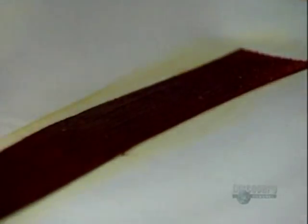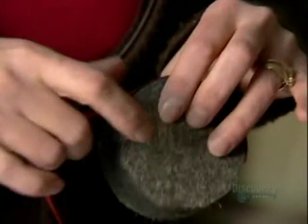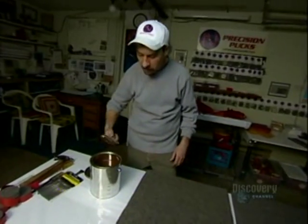The next challenge was figuring out how much adhesive to add to the puck. The glue is important not only for holding the materials together, but it gives the puck weight. Finally, he found just the right amount — though that's a trade secret.